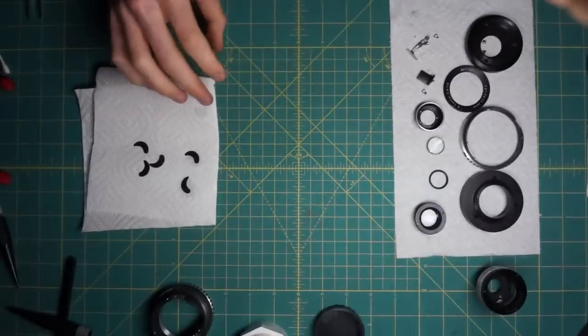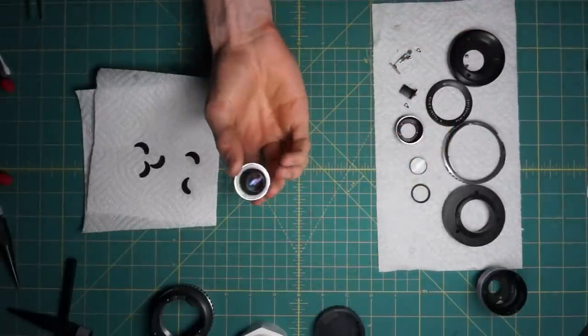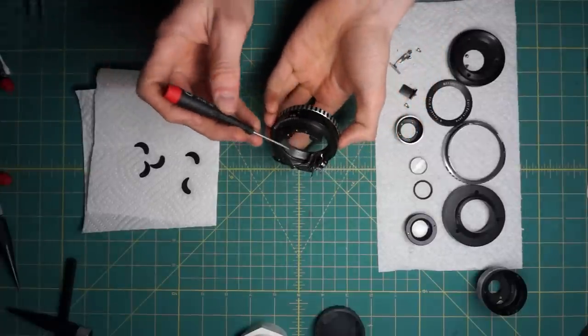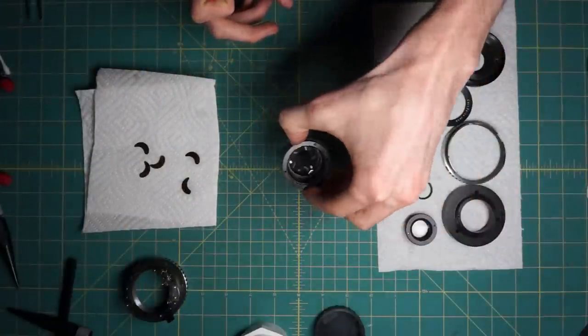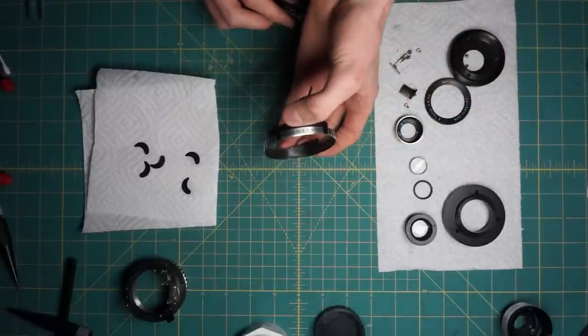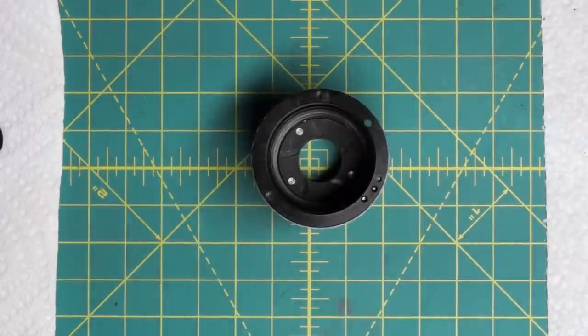That completes the disassembly of the lens. We have the optics — back element and front element with its housing — all separate from the mechanical sections. The main outer section of the focusing mechanism contains all the mechanical couplings from the diaphragm to the aperture control ring, separate from the diaphragm itself, and all the little cleaned blades. Now we're going to start on the reassembly, which is where things get a little difficult in some sections, but it is possible to reassemble this without too many problems. We'll start with the diaphragm.